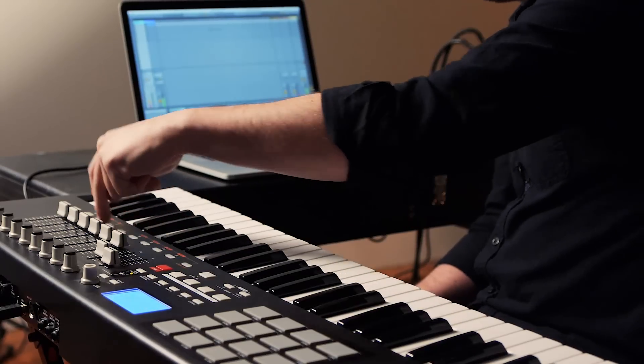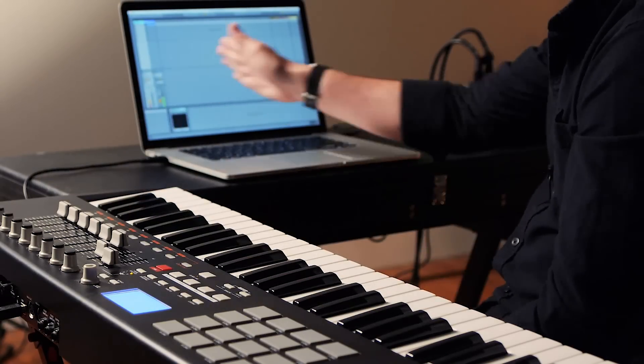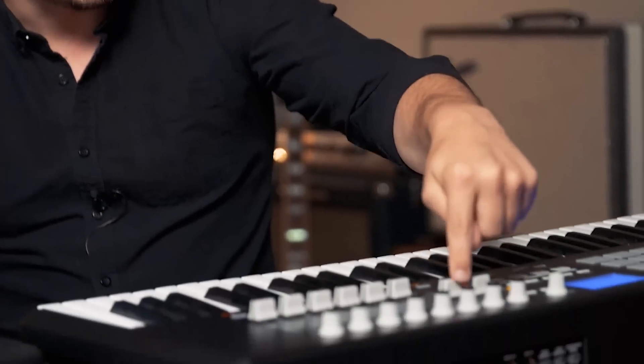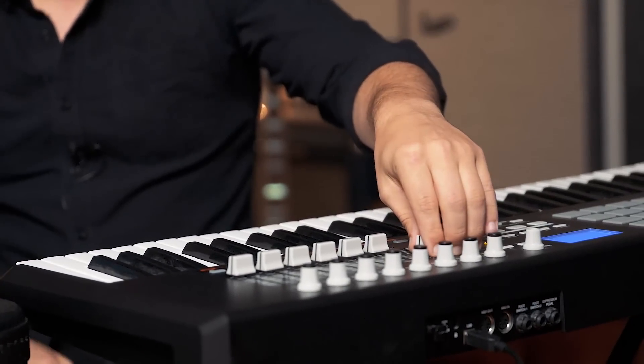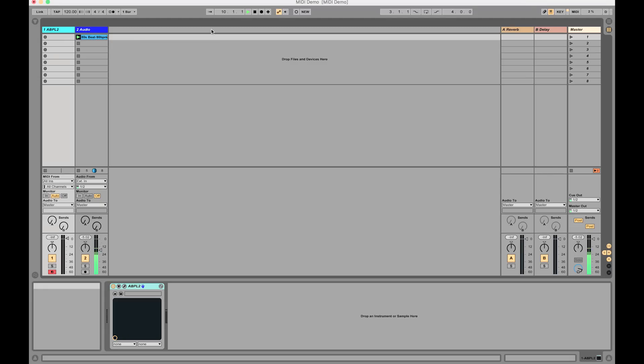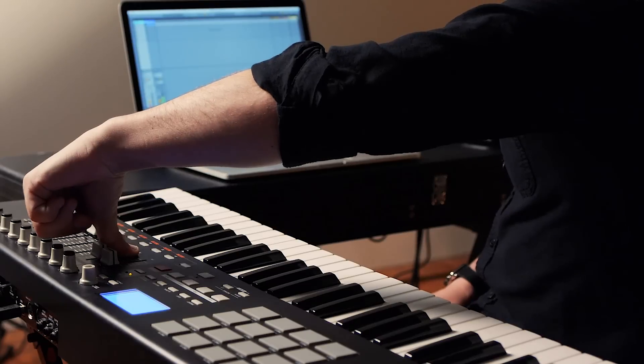I'm going to hit play and you'll see that these faders here are already mapped to the first eight channels of Ableton Live. We're only using two at the moment. When I move this fader, watch the screen — you'll see the fader go down and we're controlling the volume level of our loop. Pretty rad, and then of course we can bring it back up. We basically now have a mixer, and this is all built in.